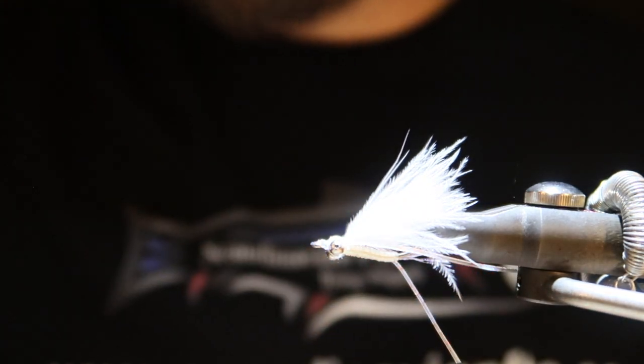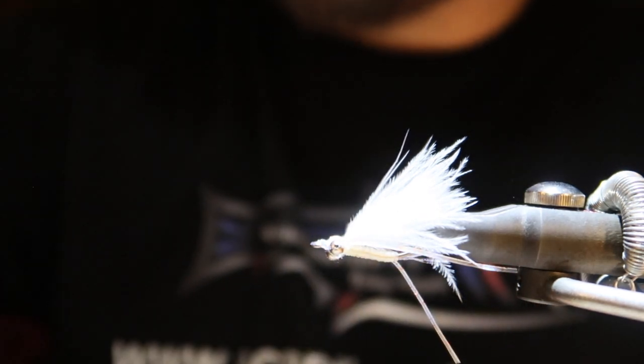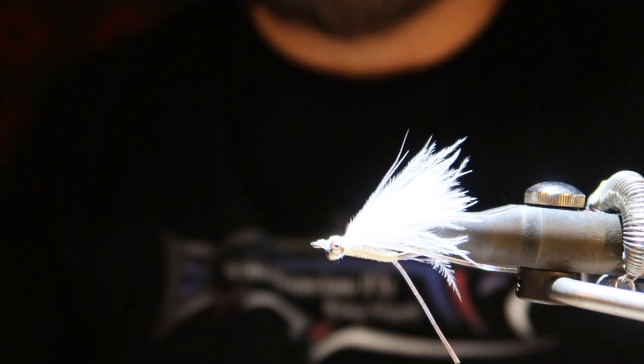Then I'm going to add fluorescent pink on the head, around everything, everywhere. I'm going to take a picture of a bunch of flies that I've made, so you're going to see that after.